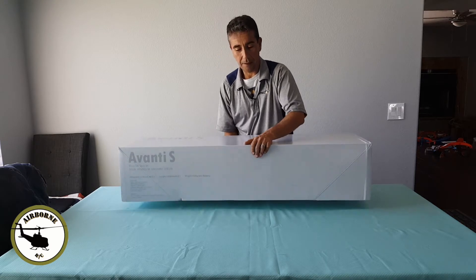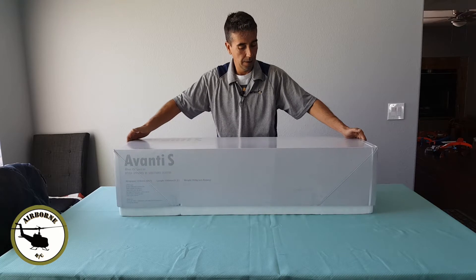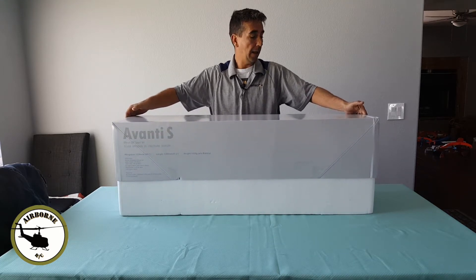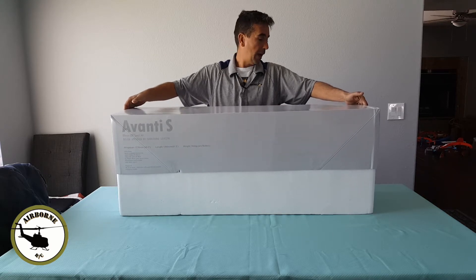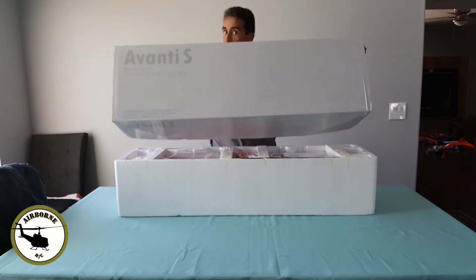Kind of excited on this thing. I've seen it fly and it flies like a dream. Everybody tells me it flies like a dream. Pretty much my HSD Super Viper — if y'all been watching the channel — is basically an Avanti.